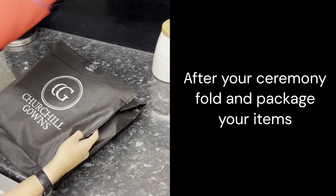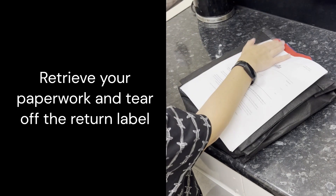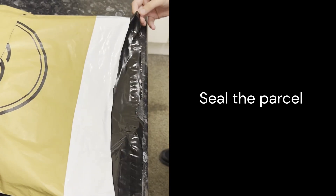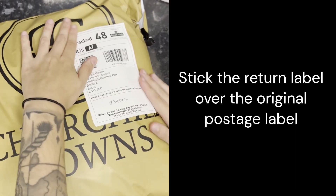After your ceremony, package up your items and retrieve your paperwork, removing your return label. Put everything back in the packaging and seal the parcel using tape or the removable strip, then stick the return label over the original postage label.